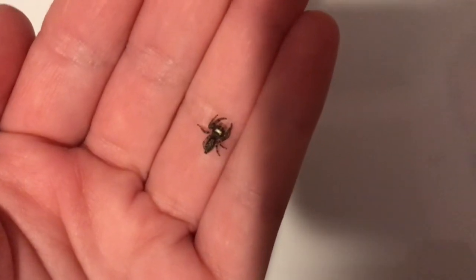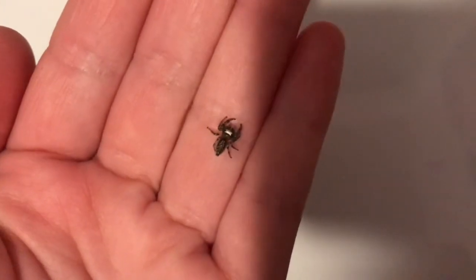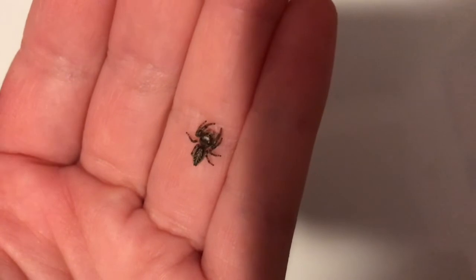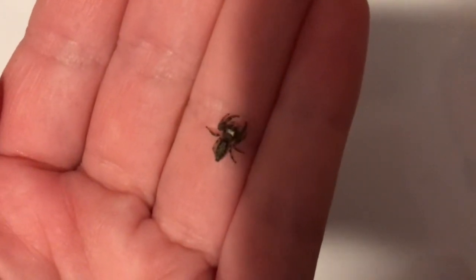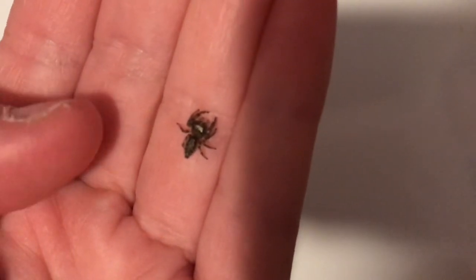If you want a jumping spider, you'll need to know what they eat. Burrito eats moths because we always find moths flying around and so we feed them to Burrito, but jumping spiders also eat crickets and other insects that are about the same size as them or smaller.